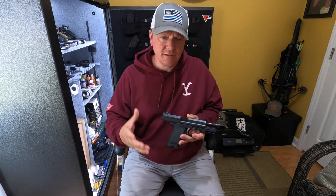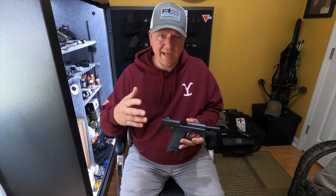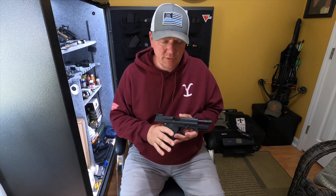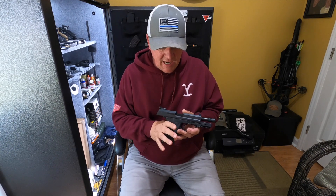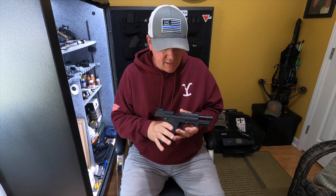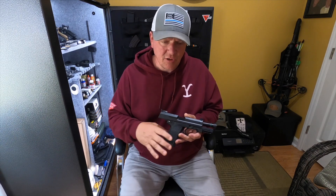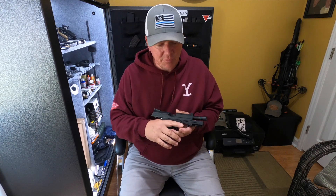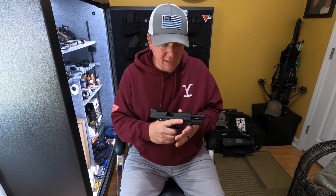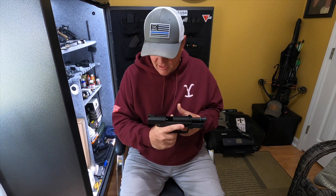Unfortunately, our experiences with a lot of the pistols that we have came pre us having the YouTube channel. So we don't have a lot of range footage, in most cases, to attach to the video. We do apologize for that. But with your support, hitting that subscribe and like button, we're hoping to fix that a lot sooner than later and get you guys some awesome range content.